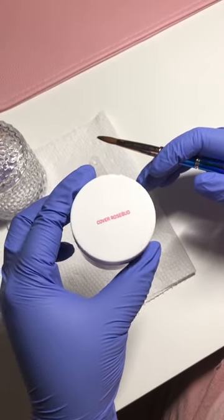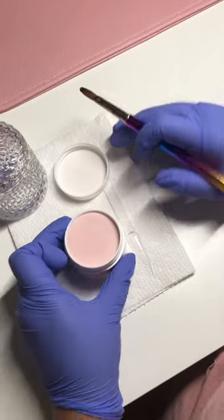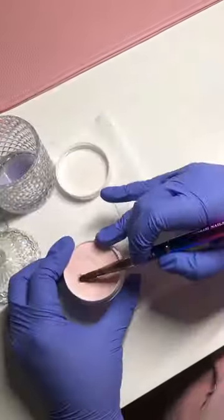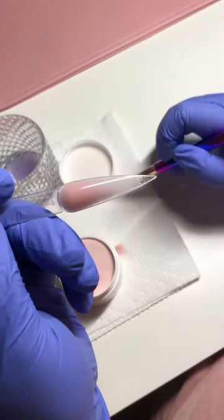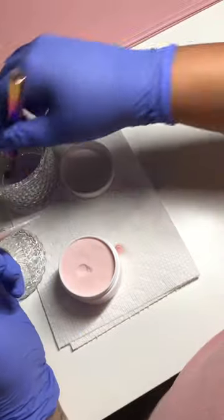This is me swatching the Young Nails Cover Rosebud. I really like this powder a lot — I can't wait to try it on my clients. I don't know what I was expecting, but I didn't know it was going to be this pretty. It's like it has an iridescent glitter in it, and I don't know if you can see it on camera, but it is so cute.